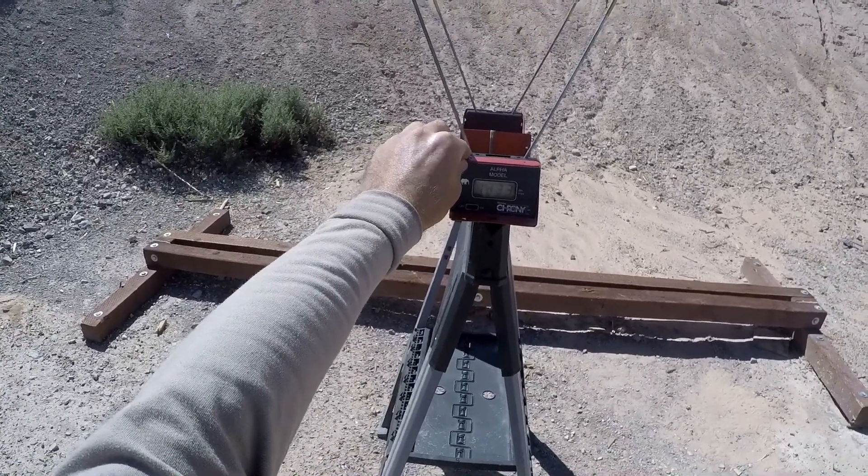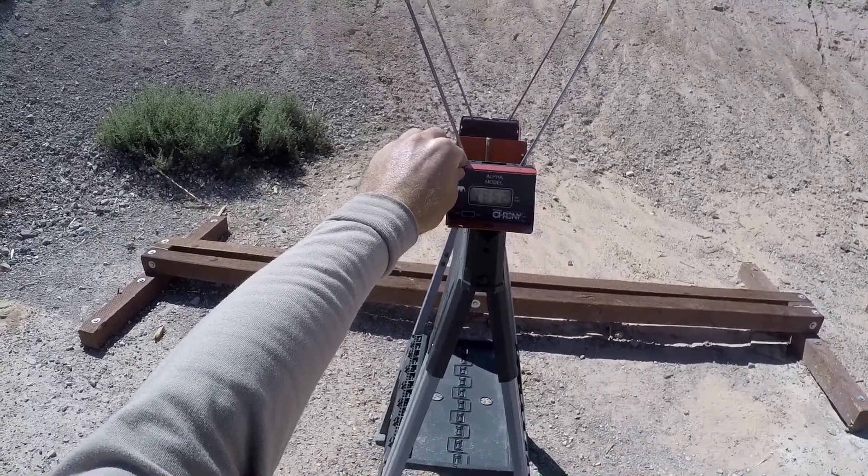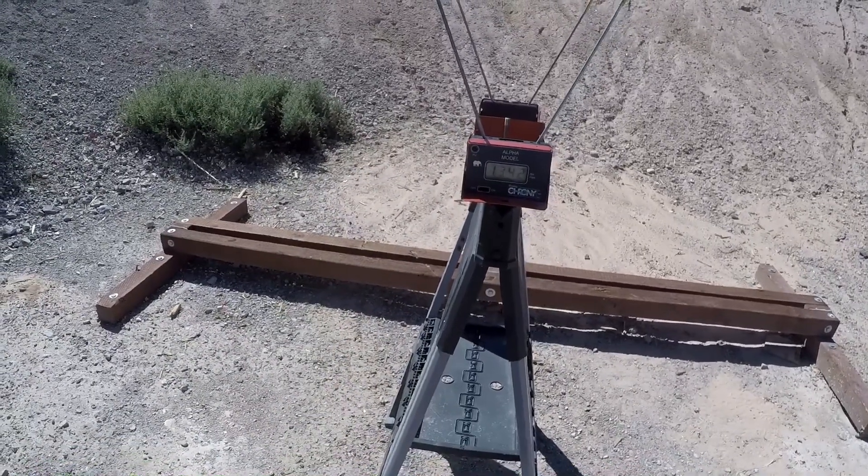Federal BPLE 115 grain plus P plus, factory barrel: low 1333, high 1352, average 1342.